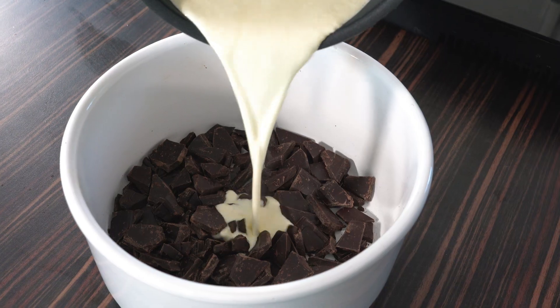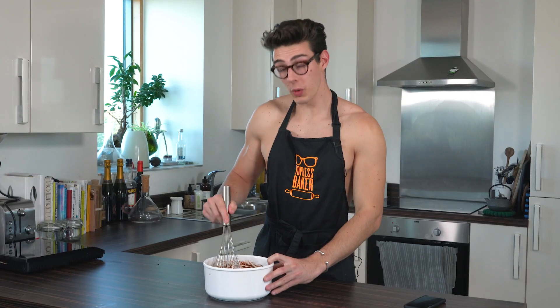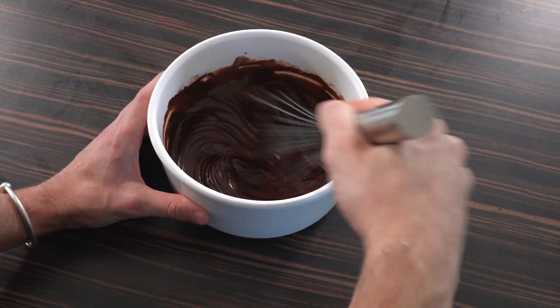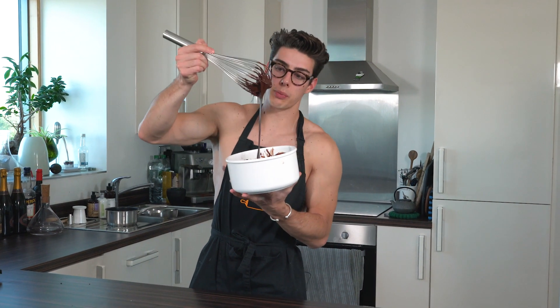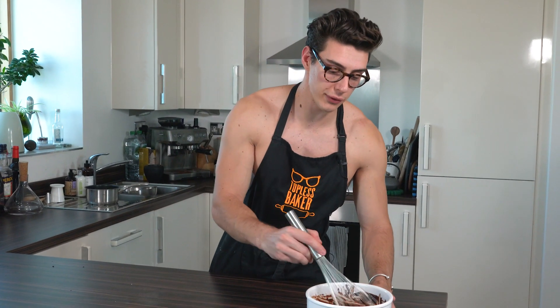Once you've let it rest for three to four minutes and whisked it together, you're left with a glorious unsplit ganache — it should look lovely. But there are times when it splits, so here's a tip: heat up some milk just until it's warm — not boiling, not cold — and whisk in a tablespoon of warm milk at a time. If it has split and looks oily, that should pull it back together. At the moment this ganache is spreadable but slightly too runny, so I'm going to leave it at room temperature for 10 to 15 minutes until it thickens up enough to pipe. You can put it in the fridge, but don't leave it too long or it'll set really hard.